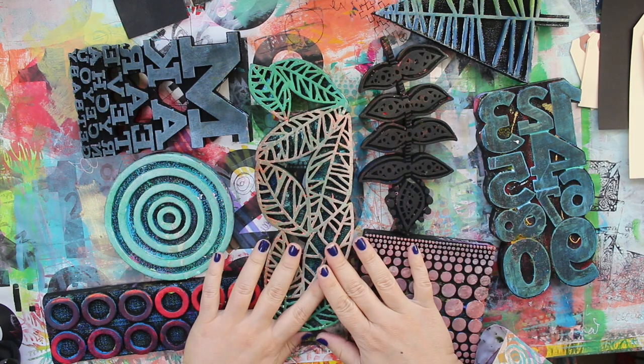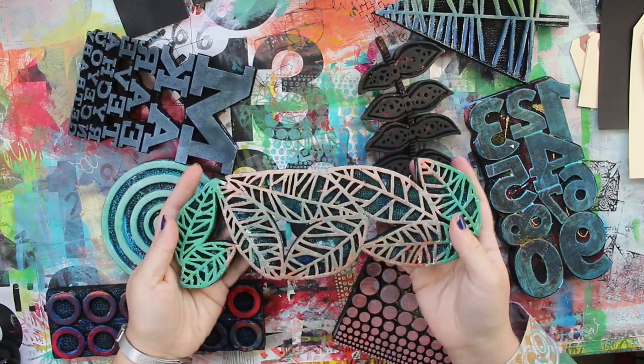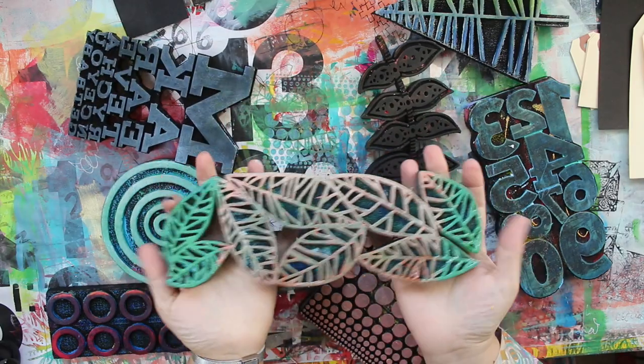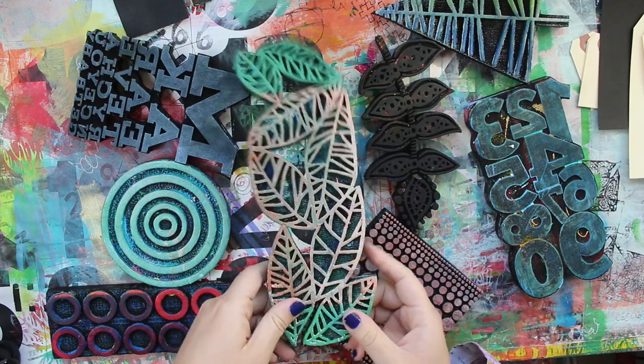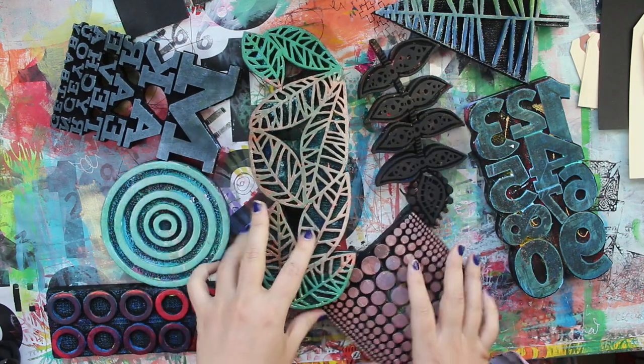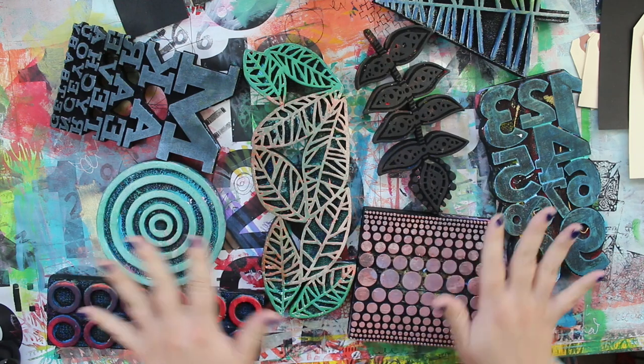One of the great things about Art Foamies foam stamps is that they're so big. I mean, this is a big stamp - it's huge. But that also can lead to some questions about how do you print them. So I thought I would show you two different ways that I like to print these big stamps so that you can sort of get a sense of it.